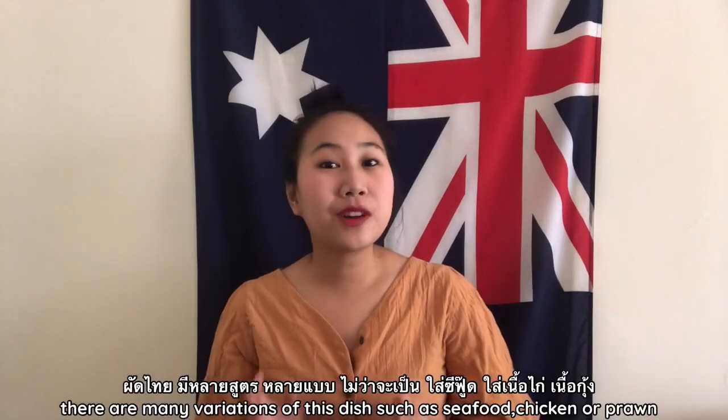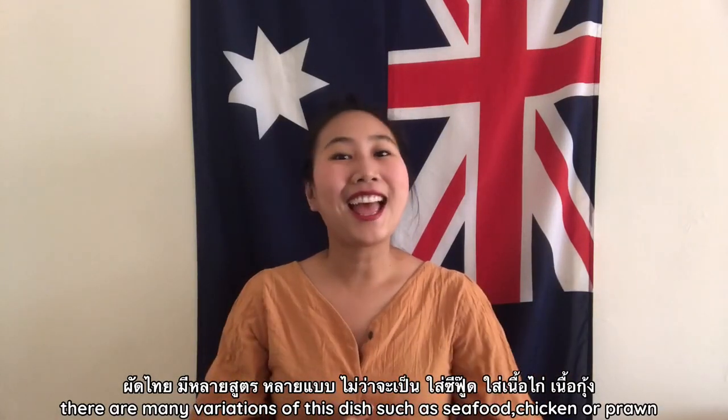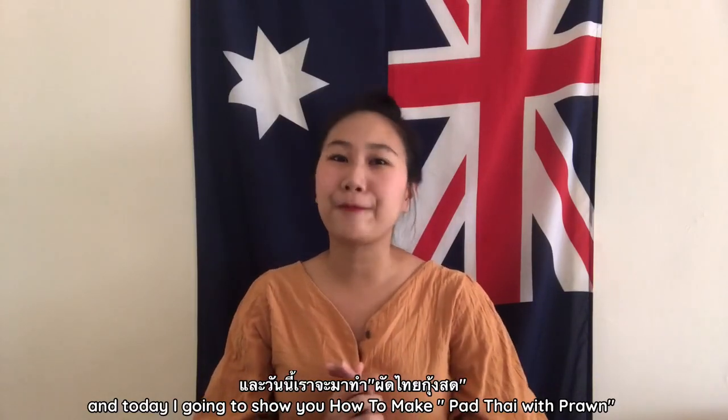There are many variations of this dish: seafood, prawn, chicken. And today I'm going to show you how to make Pad Thai with prawns.